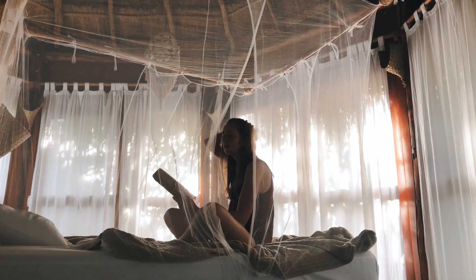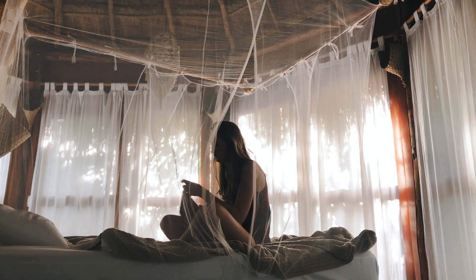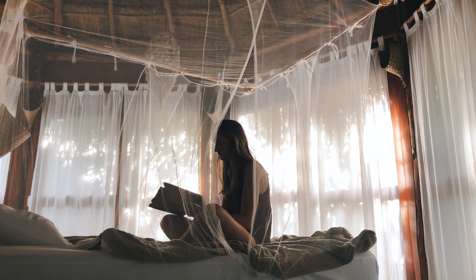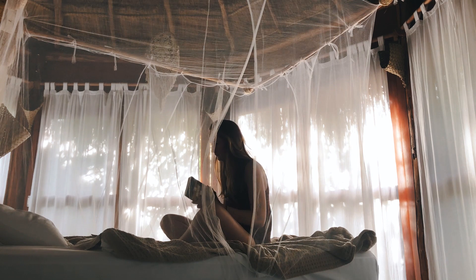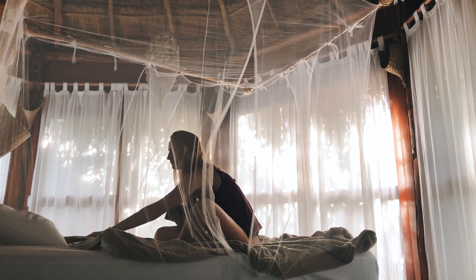While we were in Tulum we still had to work — it was December, which is actually one of the busier times for us, and I also had work for a client. So we just made sure to do that early in the day to get it out of the way so we could get back to exploring.